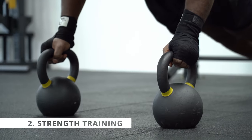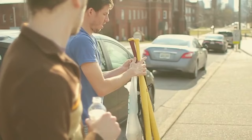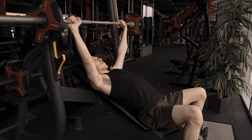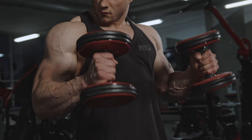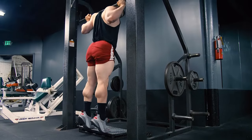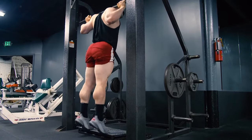Step two: strength training is essential when dieting. A study had two groups of men on the same diet with the same caloric deficit — one group did resistance training, the other didn't. The group that strength trained kept most of their muscle mass and lost primarily fat, while the group that didn't do resistance training lost a similar amount of weight but mostly as muscle mass. If you want to keep your muscles, you have to give them stimulus through resistance training.